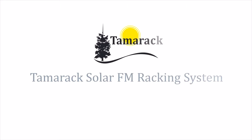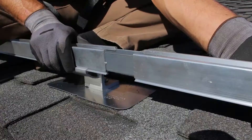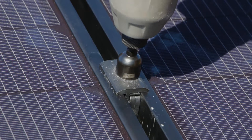In this video, we'll go through the steps of installing a PV array using Tamrac Solar's FM racking system. The FM system's innovative features were designed and engineered with the installer in mind, with the goal of making PV installation on virtually any rooftop simpler and faster than ever before.